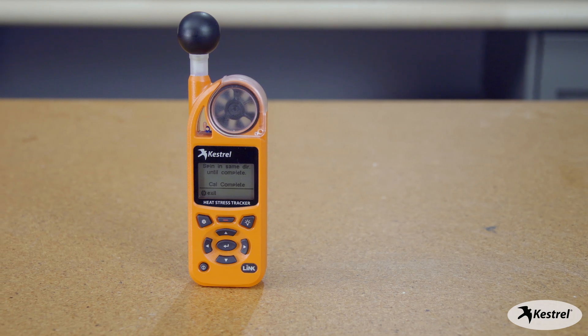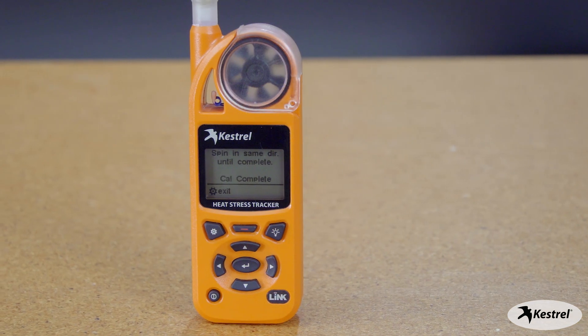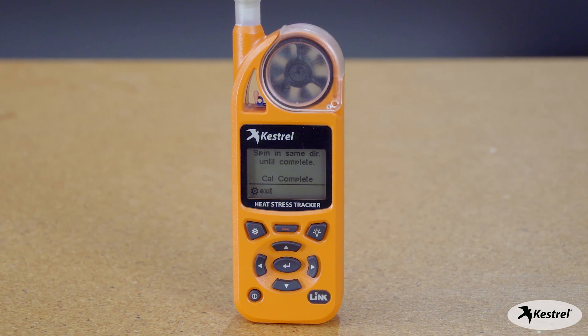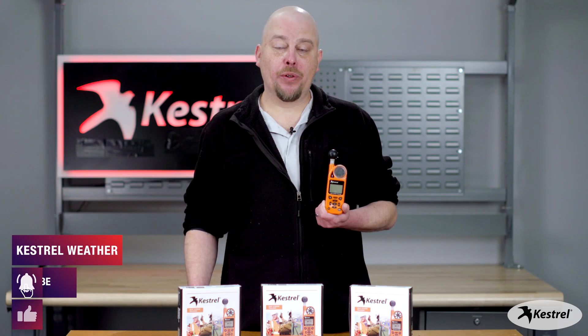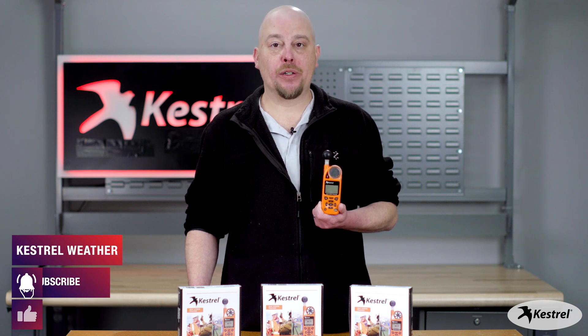Now that we have successfully completed calibration of the compass, we can view measurements such as wind direction, headwind, or crosswind. You can also do direction of fire on your ballistic meter. And to make it even more useful, you can get the Kestrel weather vane mount and attach it to a tripod so it's always facing into the direction of the wind.